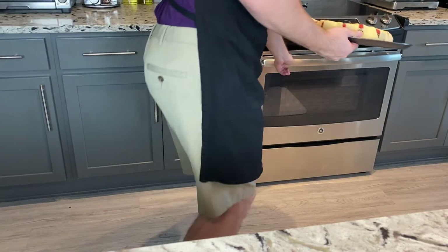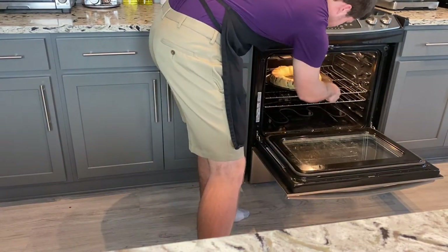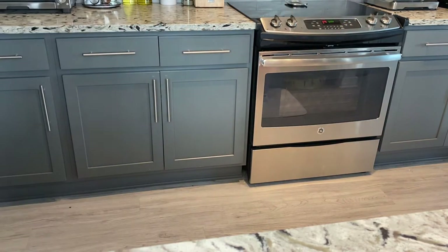Once it's all nice and pretty, plop it into your oven. Once again, it should be at 375 degrees Fahrenheit or 190 degrees Celsius. Then just let that bake for about 35 minutes until it's nice and golden brown.